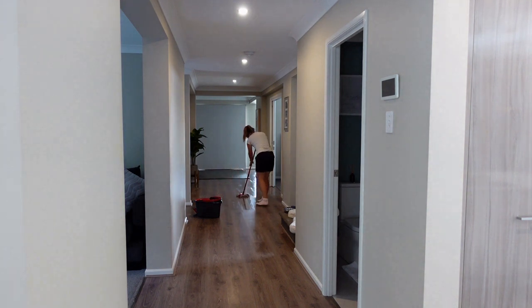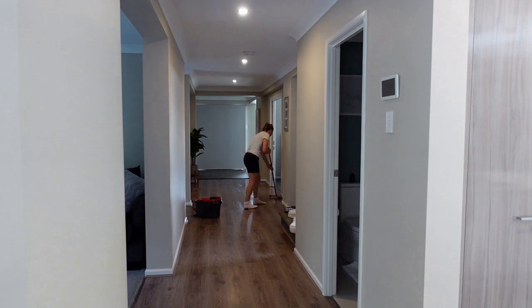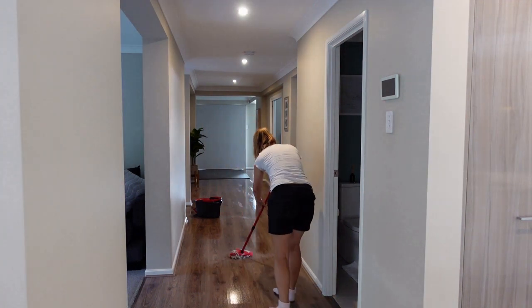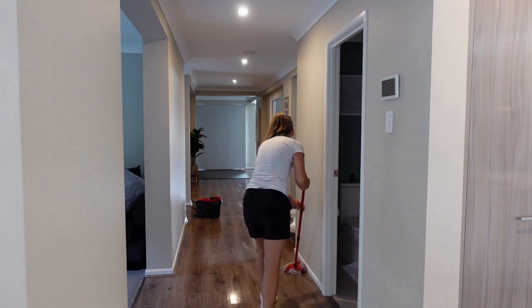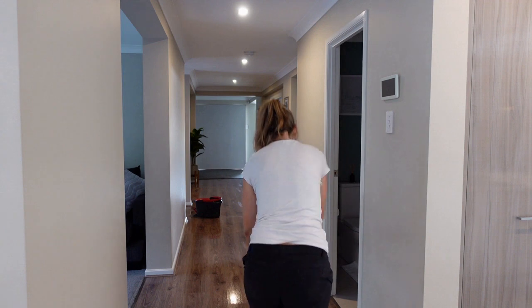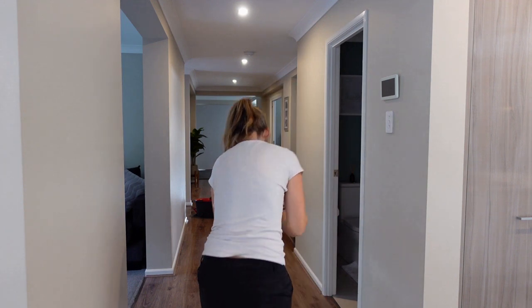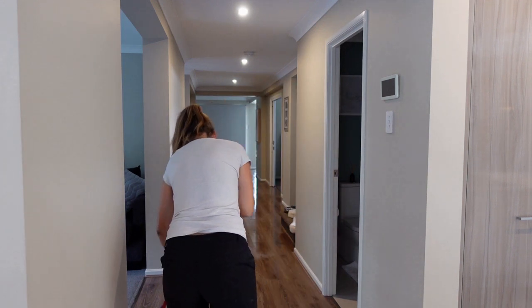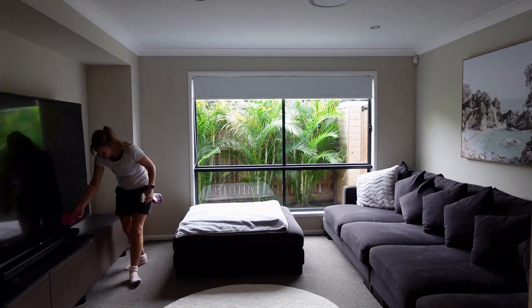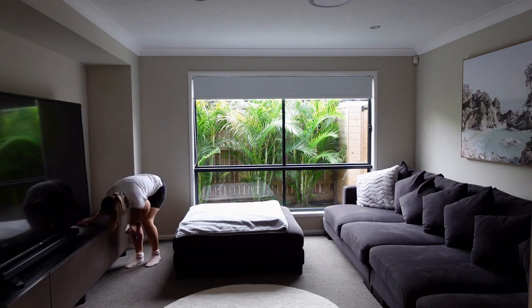Then I can go through and mop the long hallway. This hallway is about 11 meters long, so it's really useful to have that nice open space. I love it — it's one of the things I love about the design of the house, how every room just comes off it. But it definitely is a dust collector and you can see footprints as soon as you walk down it, so I like to mop it every couple of days.